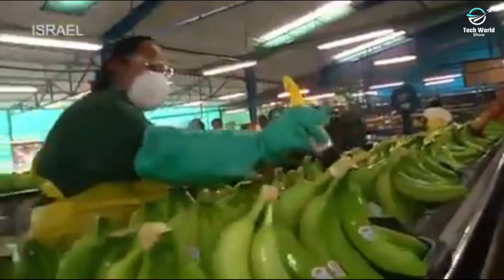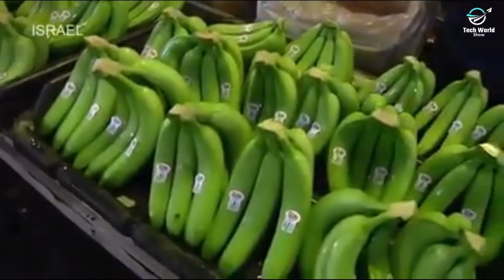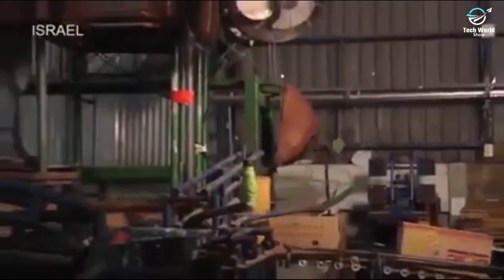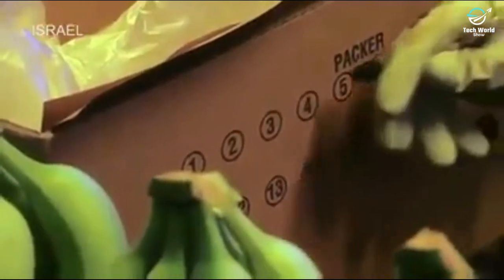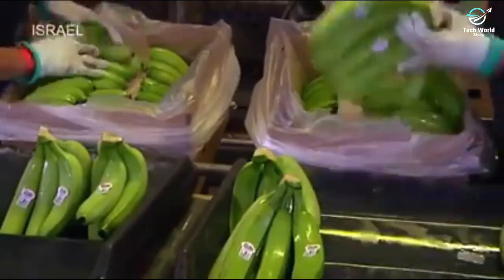The cut stems then receive a post-harvest treatment to preserve freshness. The bananas are now ready to be packed into boxes specifically designed for long-distance transport. These boxes are assembled right on site. For quality control, packers personally identify each box they pack, and banana clusters are carefully laid in the box using methods that minimize any damage during shipment.